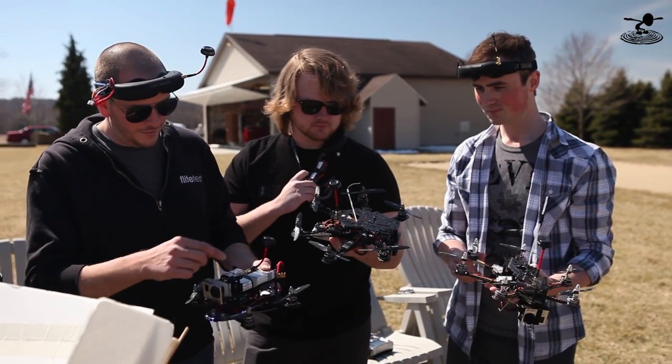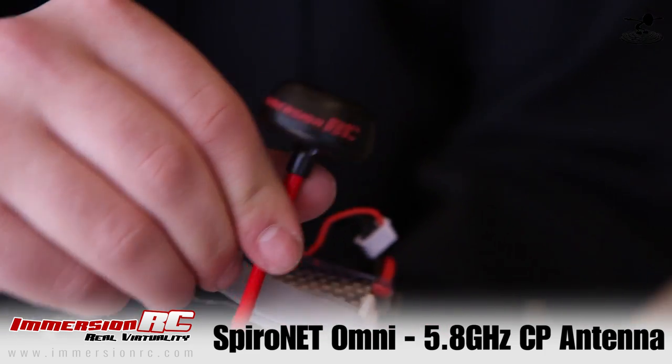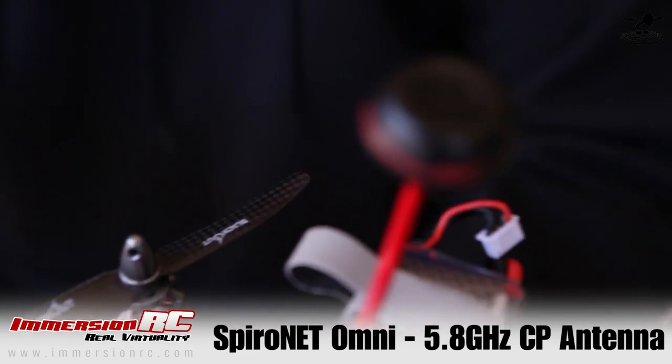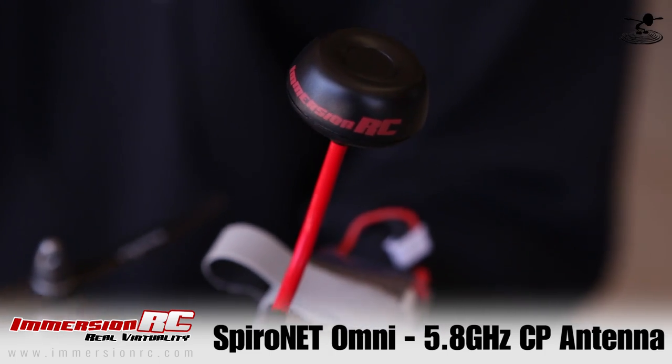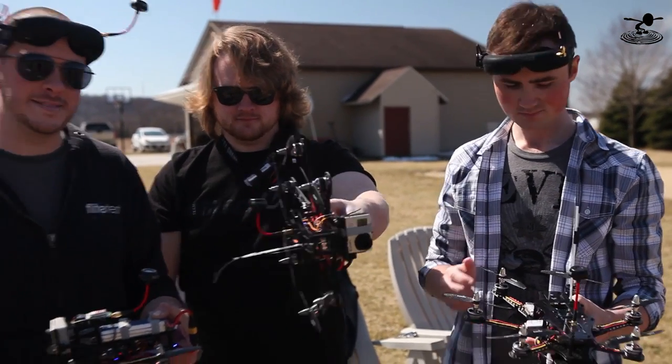That is amazing. And you know what, if you notice something — why in the world are these suckers red? These are the new spiron nets, aren't they? Yes, they're really nice. They're taller and they're rigid. Super rigid. A little bit more beefy — the other ones were floppy. So when you bend it, it stays there. No more floppy antennas. Yeah, it's pretty awesome.